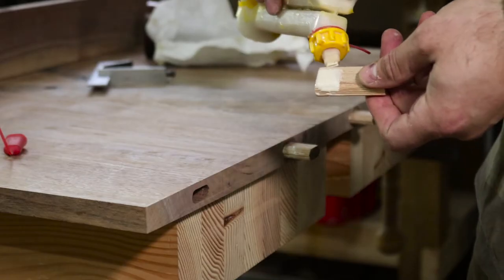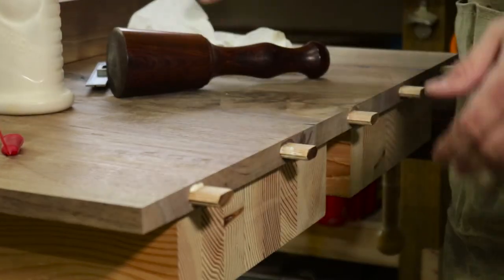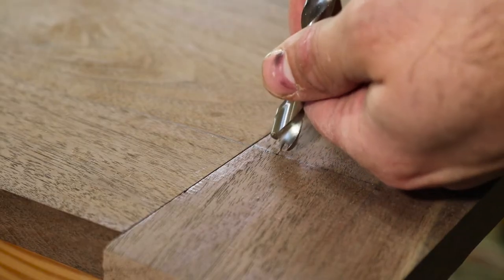For this, I'm using two really wide bookmatched walnut boards that have a really cool crotch figure through the middle of it.